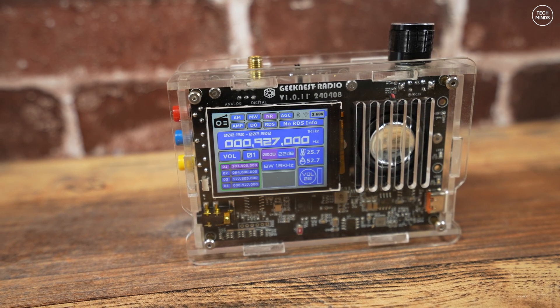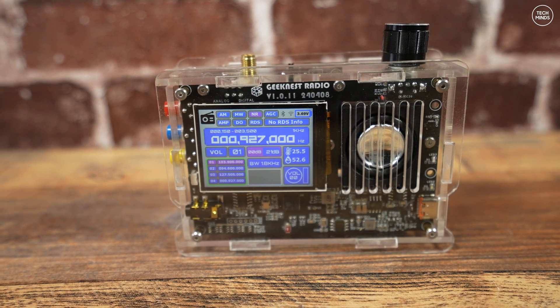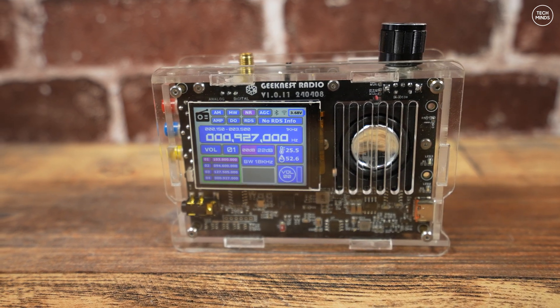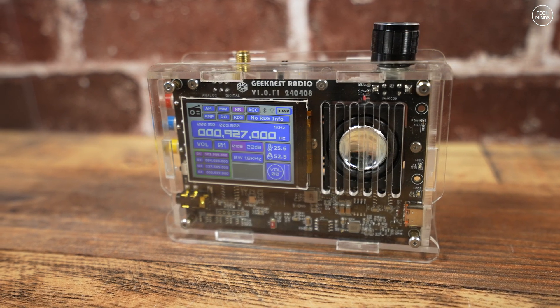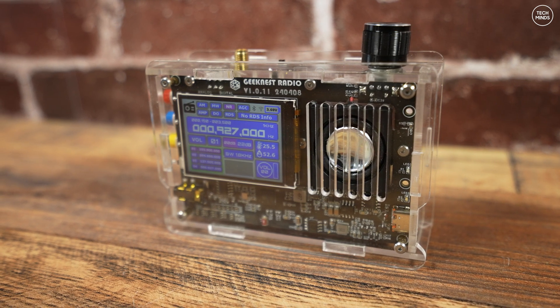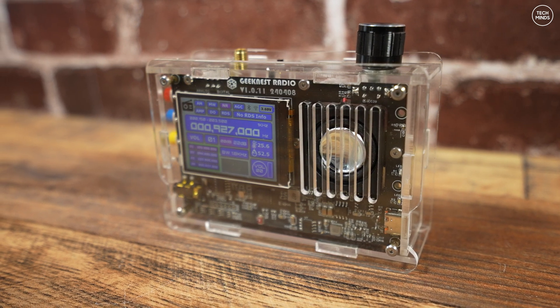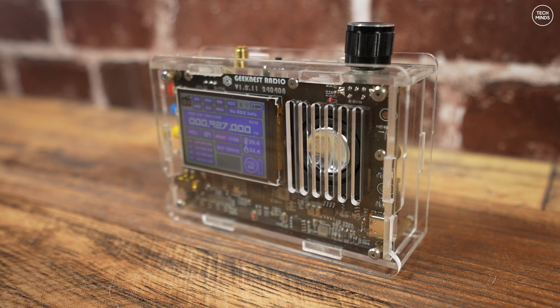Let's go through each of the supported bands and see how well it receives. For the airband and FM broadcast I'll use my tri-band collinear which is up on the roof and receives quite well on VHF. For anything lower — on the HF band or medium wave AM bands — I'll be using a long piece of wire up at around 12 meters above the ground.